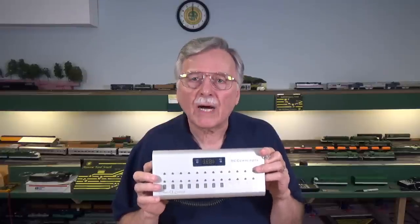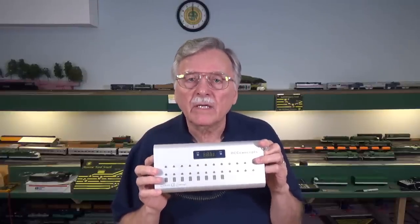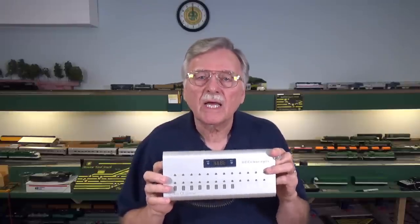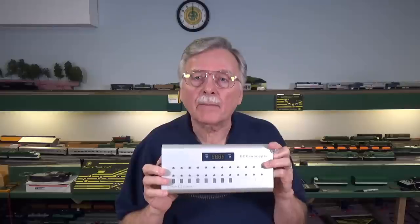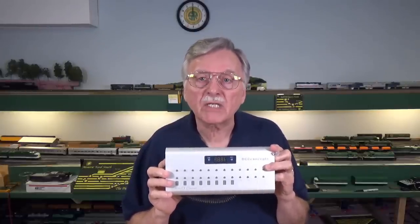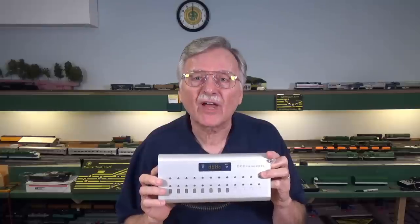This is their Cobalt Alpha Central control panel that can offer you plug-and-play operation on your model railroad. What I want to do now is take you over to the modules that I built a couple of years ago, where I've installed IP Digital Switch Machines, and I'll show you how to set this up and use it to control turnouts and other accessories on your model railroad. So let's go ahead and get started.